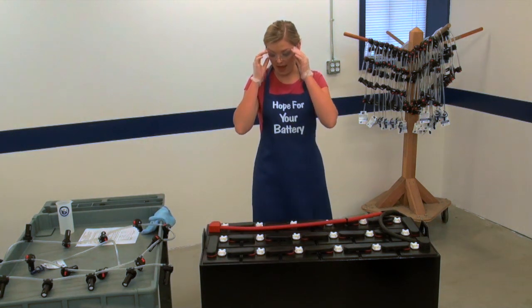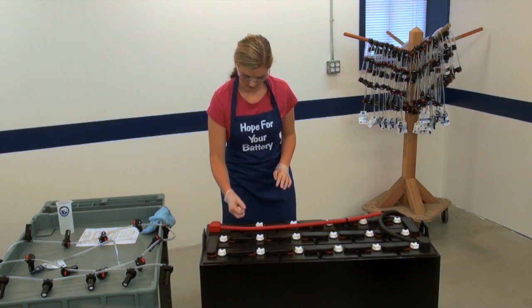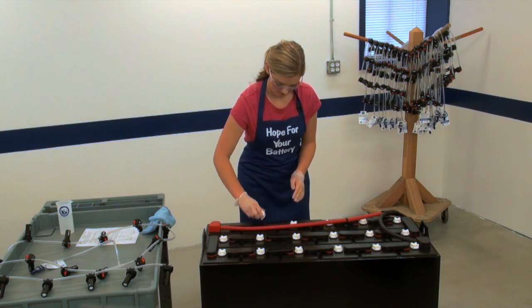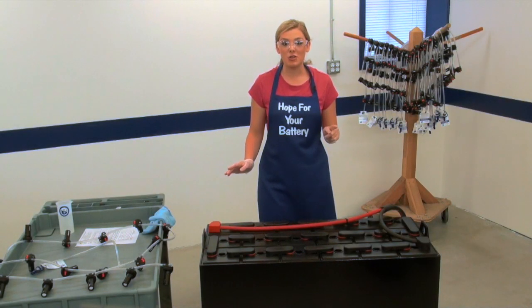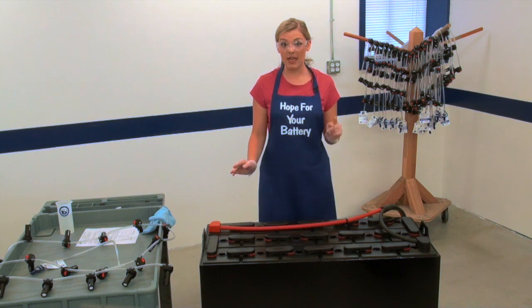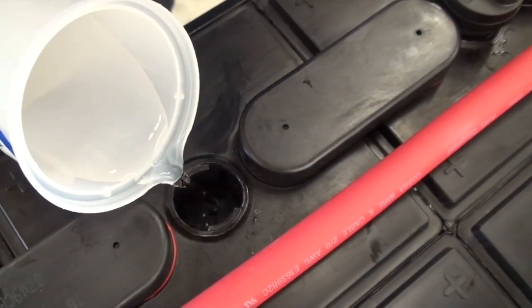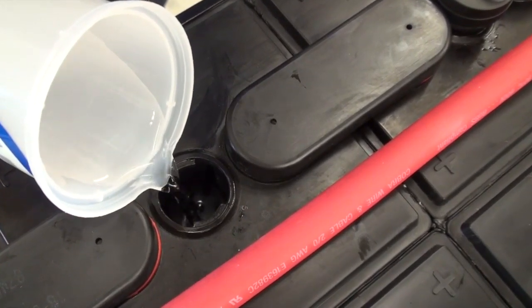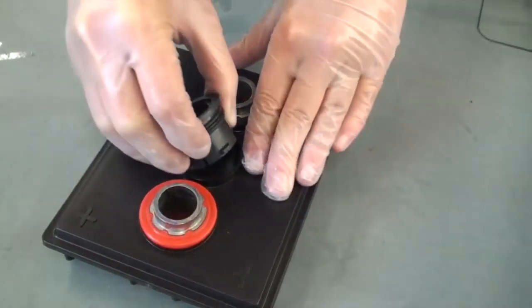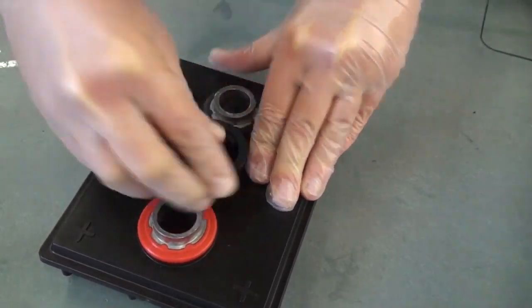Remove the vent caps from the battery. You must make sure that the electrolyte levels are above the plates. If the levels are below the plates, then you need to manually add just enough water to cover the plates in each cell. One thing I'd like to mention: if your battery requires an adapter for a 35mm opening, insert the adapter into the vent well before installing the valve.